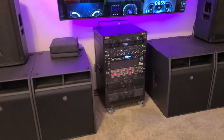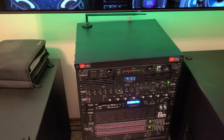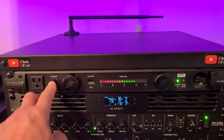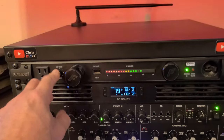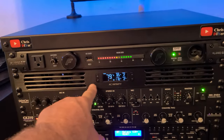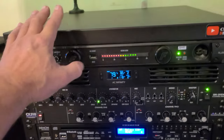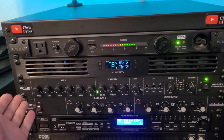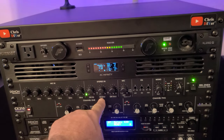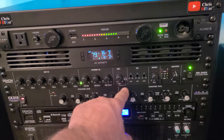Let me get in close and show you how I wired this up. Starting from the top down: you've got the Furman PL Pro C power conditioner with lights, then an AC Infinity six-fan rack cooler. Below that is the Denon mixer with six inputs on the back — XLR microphone inputs with preamp out, stereo in wired for AM/FM, a multimedia player input, and a TV set input, plus stereo microphone EQ and mono master.